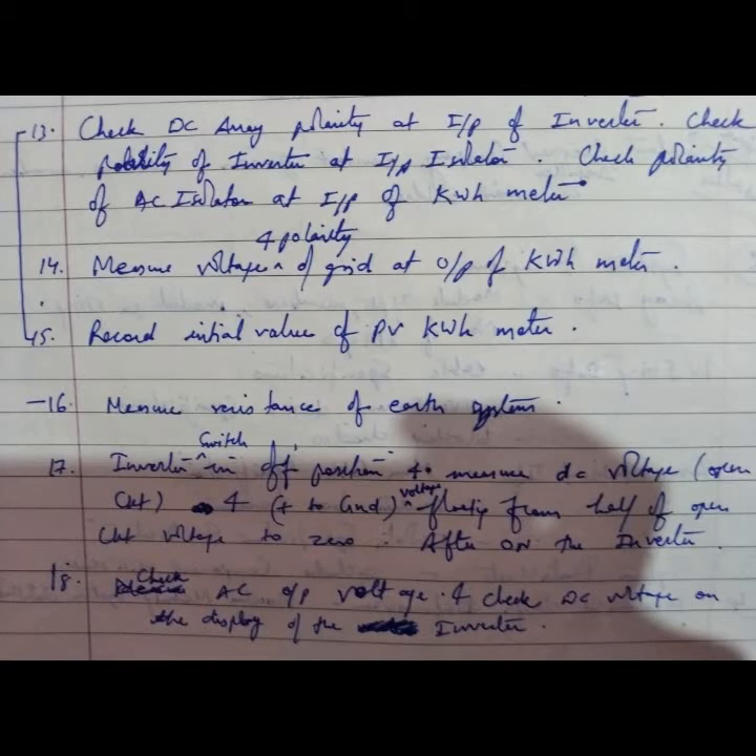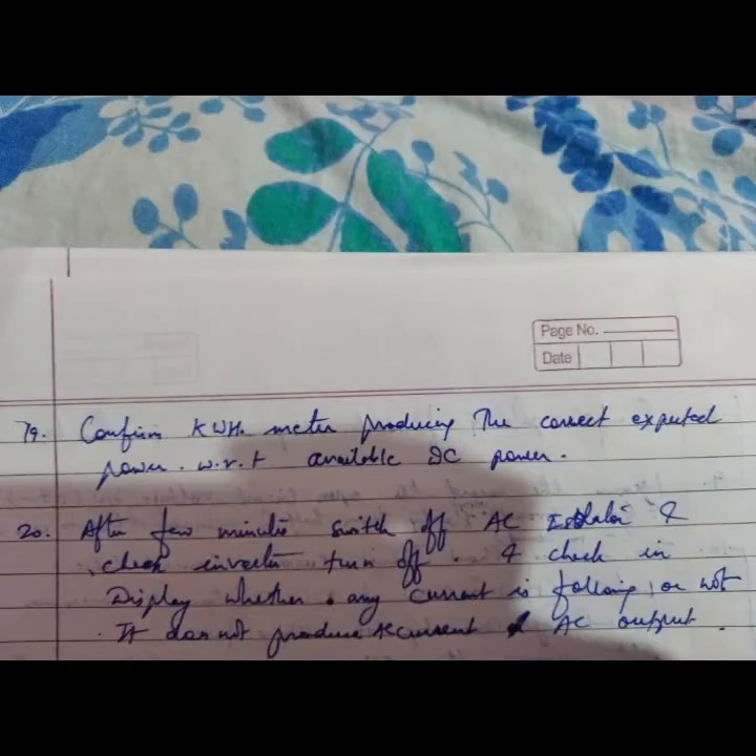Record the initial value of the PV kilowatt-hour meter. Measure the resistance of each earth system. With the inverter switch in the off position, measure DC open circuit voltage: positive to negative, and positive to ground — floating voltage from half of open circuit voltage to zero. After switching on the inverter, check AC output voltage and check DC voltage on the display of the inverter.